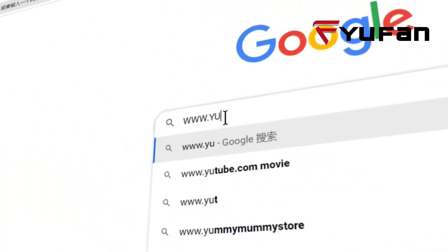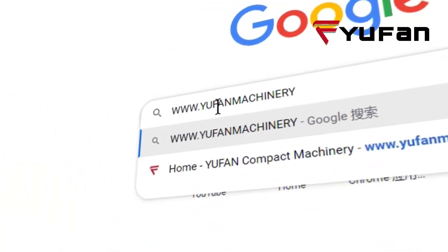For more related information, please contact us through the link below in the description.